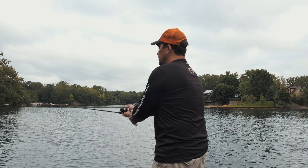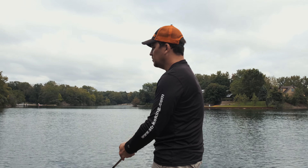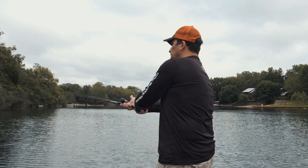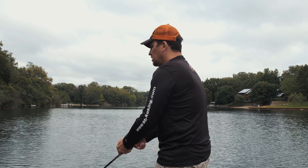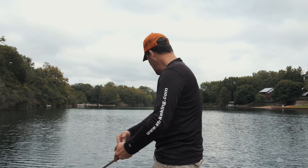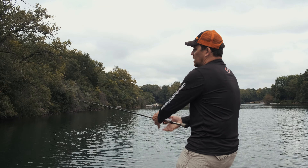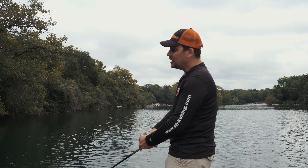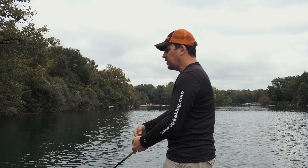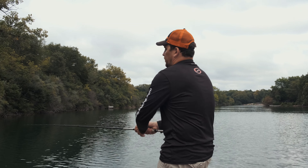Even on a day like this, this particular lake has got some long fingers and long channels to it. If I can get in places where that wind is going down the length of that channel, the better off I'll be for positioning fish. Right now the boat is not that far from the shoreline, but I'm sitting in anywhere from 18 to 20 feet of water. I'm looking for those bass hanging out in the shallows but with quick access to deeper water — I'm a big fan of accessing that deep water quickly.